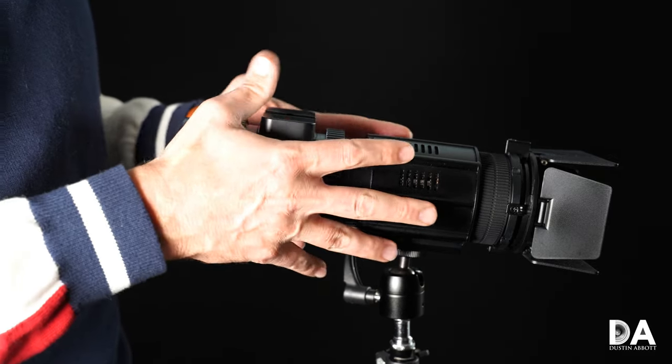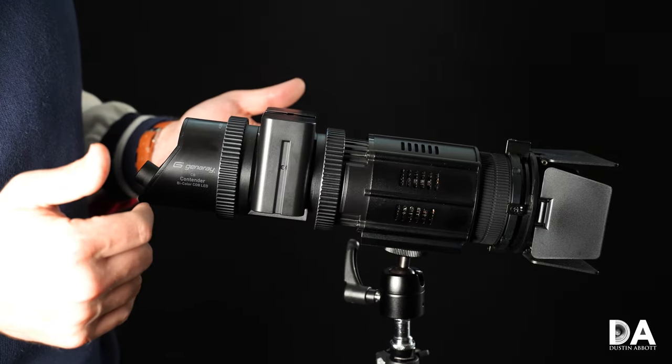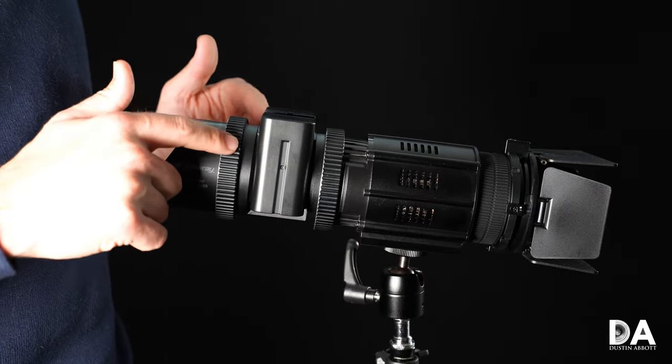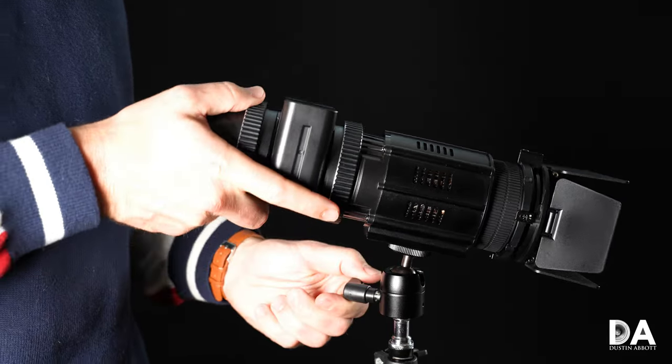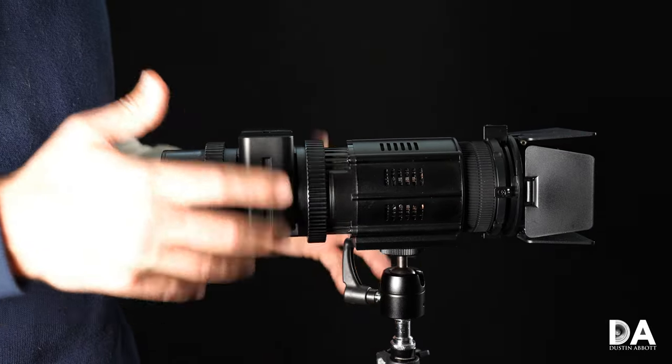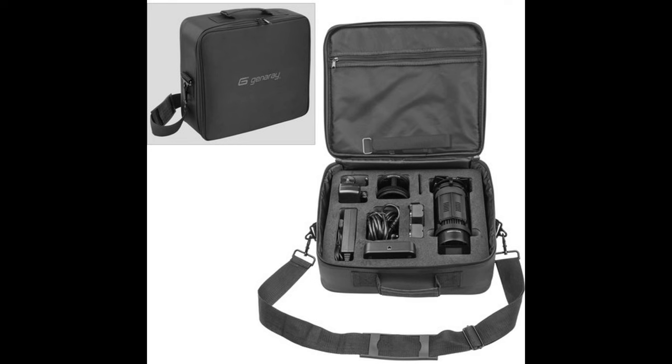My only contention about the modular configuration is that when you have it configured as I do, it doesn't fit naturally into the actual storage case — you actually need to assemble it in the other configuration. So that's a minor complaint there.